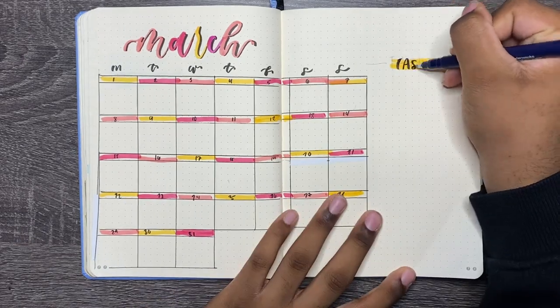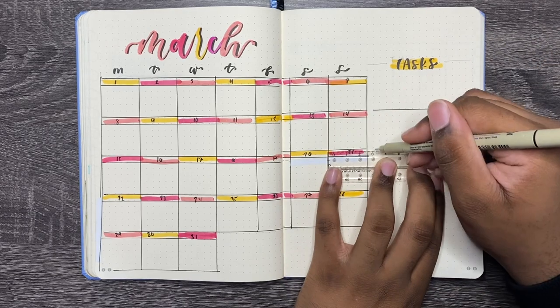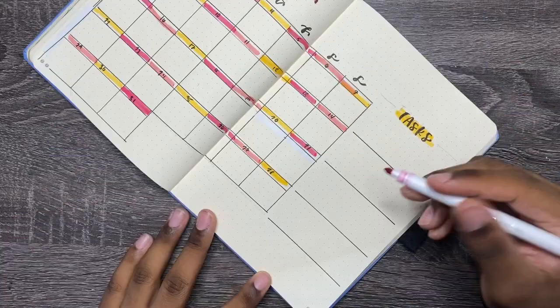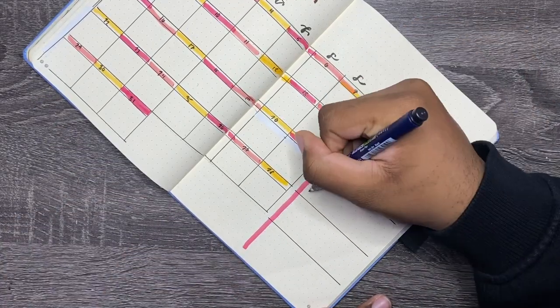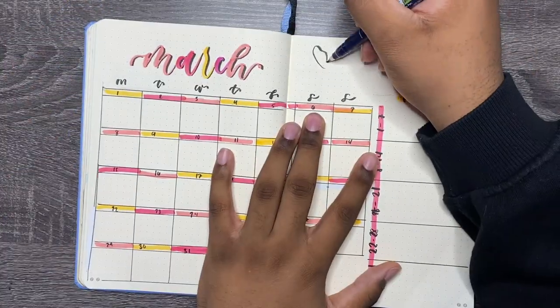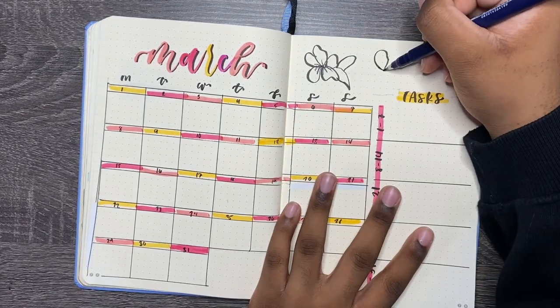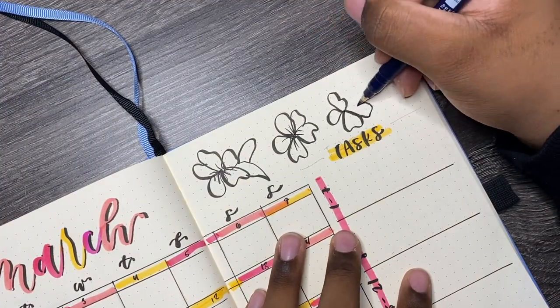Here's where the task list comes into play. I'm going to draw a dividing line for each week to show that week. Sometimes I don't even do this — I just use the six rows from the calendar. This calendar is very well suited for students and people with busy schedules, because you can look at the weekly task list while you're planning out your week and your month.